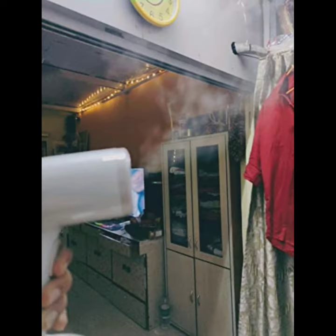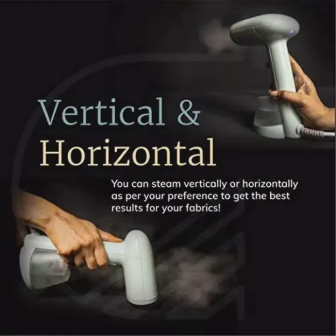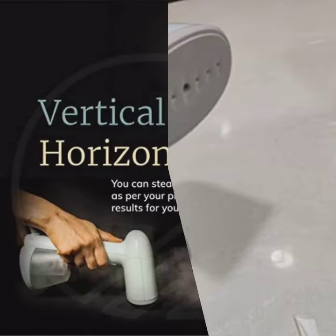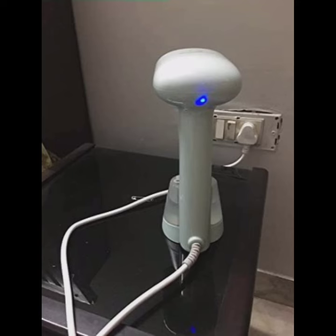baby clothes. You can carry it in your suitcase, steam your aesthetic wear, and steam vertically and horizontally for best results on your fabrics. It features gentle care technology with a wide head with seven outlets, a water tank lock, and a blue light indicator.